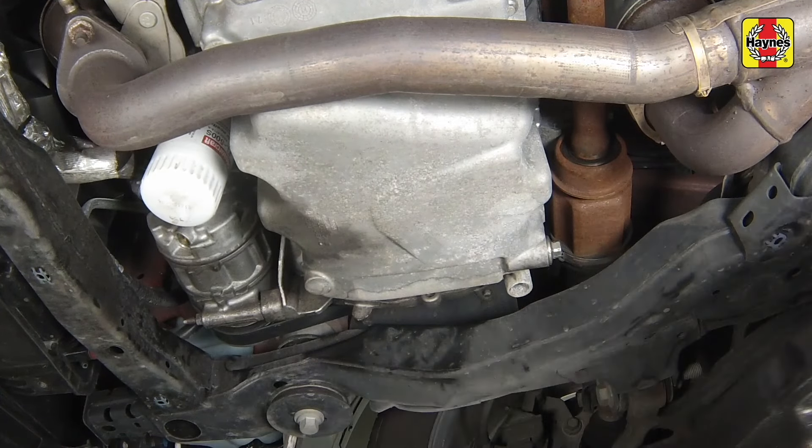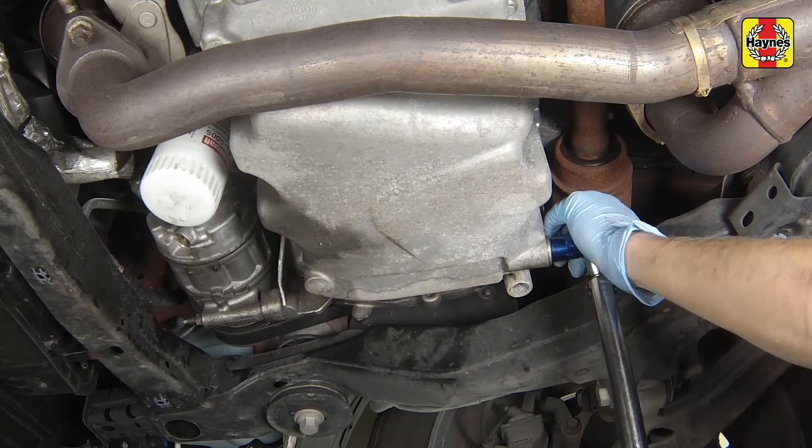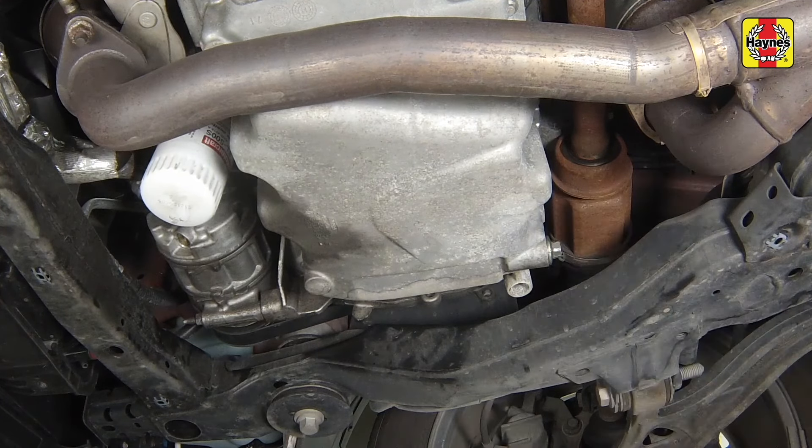Remove the drain pan, being careful not to spill the oil. Tighten the oil pan drain plug to the specified torque setting.